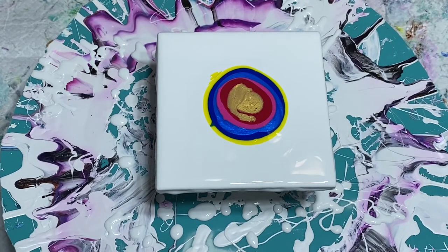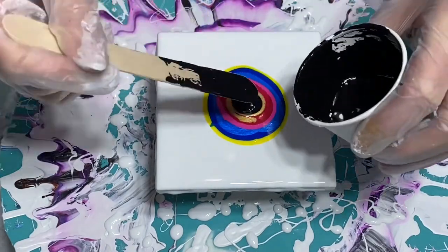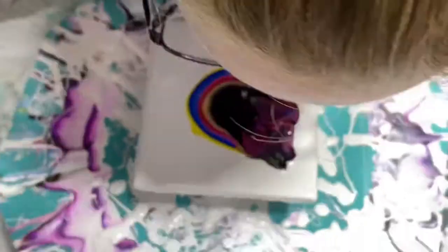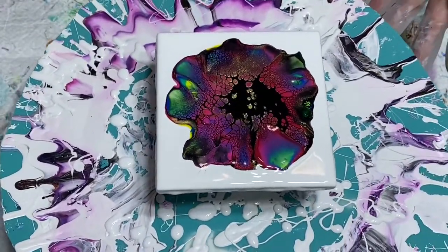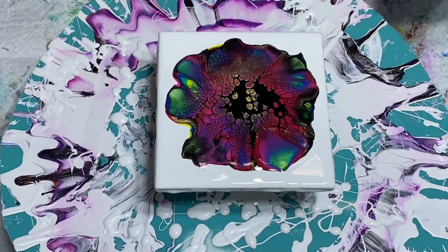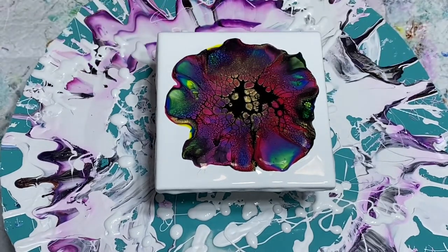We're about ready here. I'm going to lay down this black cell activator and then go ahead and blow it out. Pretty green! The blue and yellow definitely mixed for a little bit of green. We've also made some purples. This is so pretty — look at the cells coming up in the middle. Let me zoom in for you.